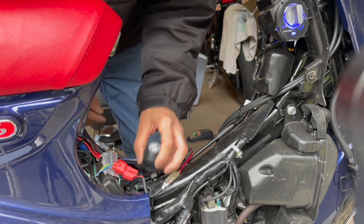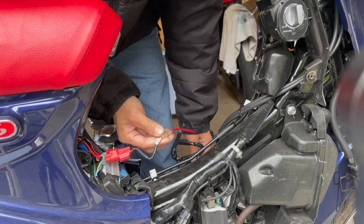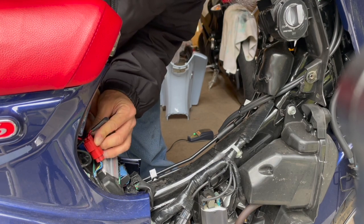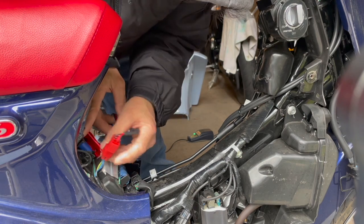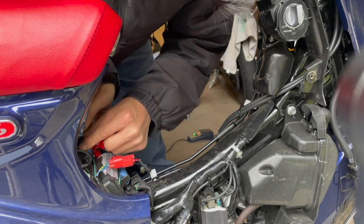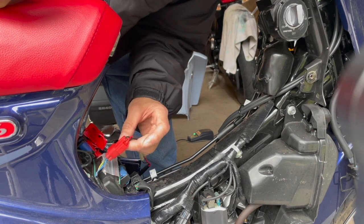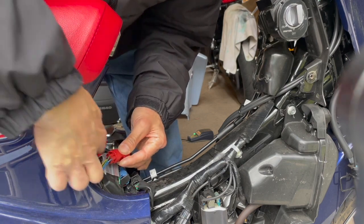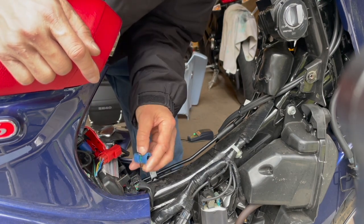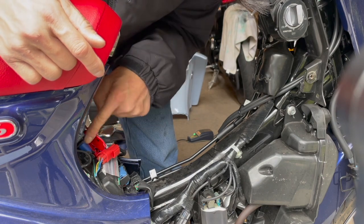Now I just need to put the leg shield back on and run this wire. I need to figure out how I want to route this plug back in somewhere. Oh look — there's another blue plug right here. So the jumper I removed earlier actually plugs onto this blue plug, not the red one. The red diagnostic plug has four connectors whereas the blue one only has two.